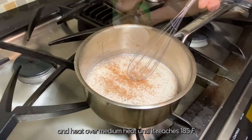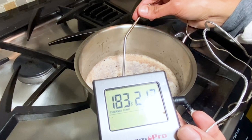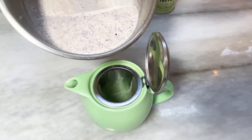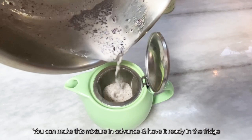Add cayenne pepper and cinnamon and heat over medium heat until it reaches 185 Fahrenheit or it begins to simmer. Then strain the hot mixture through a fine mesh strainer.